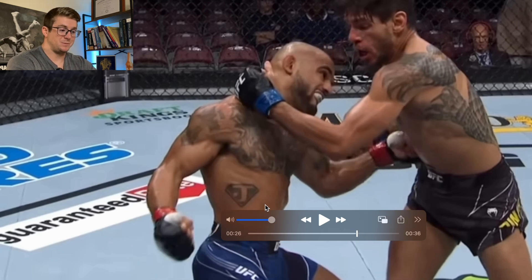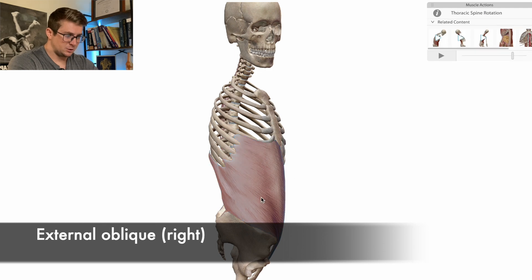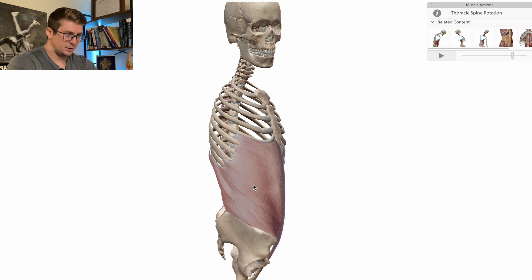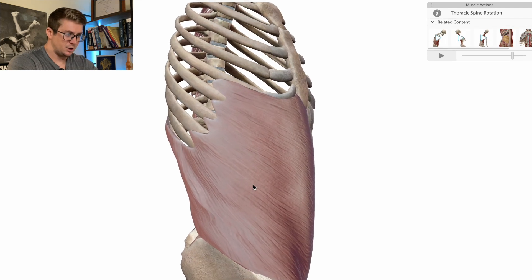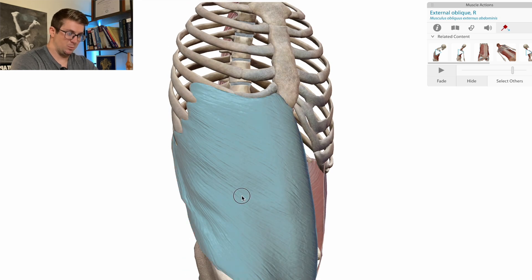What I haven't talked about is the external oblique. In order to better visualize it, I've actually pulled it up right here. The external oblique — if we zoom in a little bit, we can actually see that the striations run from the upper-outer, or lateral portion of the body, down to the medial portion of the body. They have attachments on the ribs and then over along the linea alba.